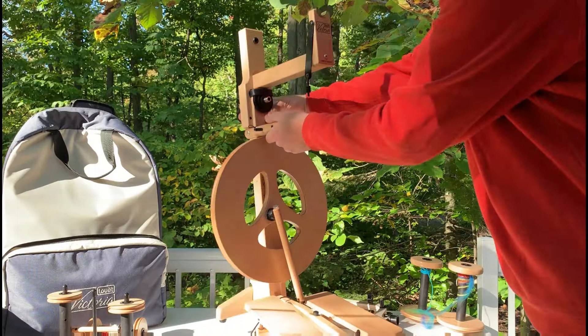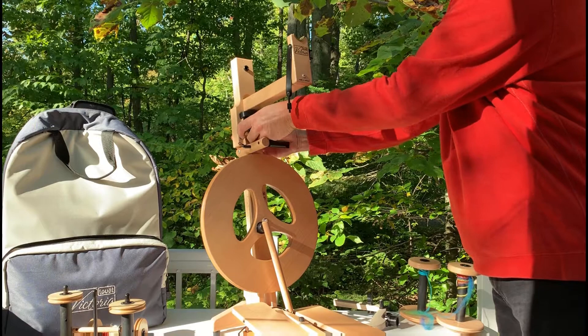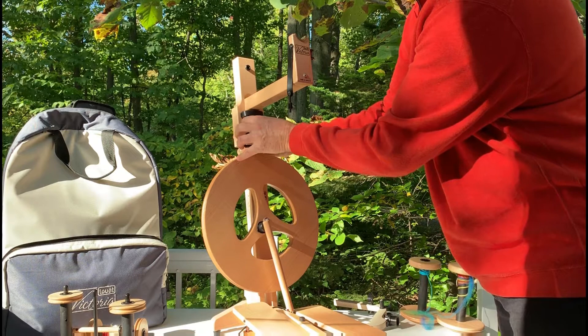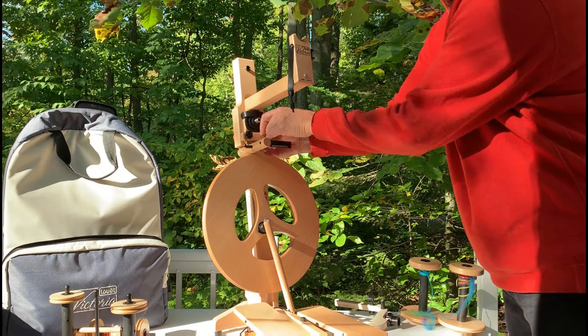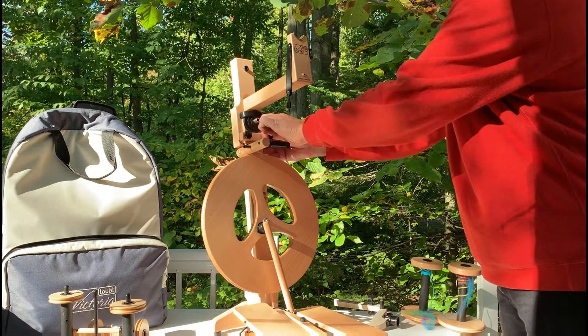Once that's in place, take the locking screw system and put it in the holes where there's a nut already embedded, and you just screw until they're tight. And that's pretty snug.